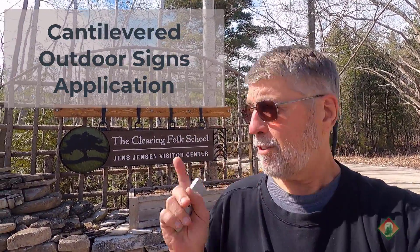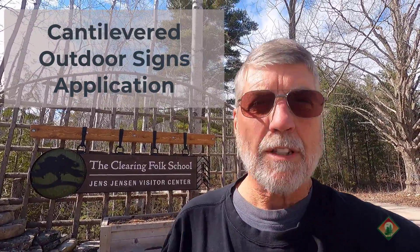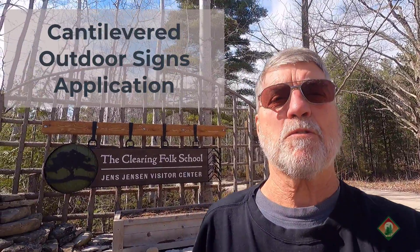I'm Mike and I'm at The Clearing — I'll put a link in there. It's a folk school that teaches all kinds of really cool stuff to adults. People come here and stay for a whole week and get lodging, meals, and everything else. It's a really cool place. I teach some woodworking classes here from time to time, and we also have a project I helped with. I want to take a look at whether this I-beam concept would work here as well.